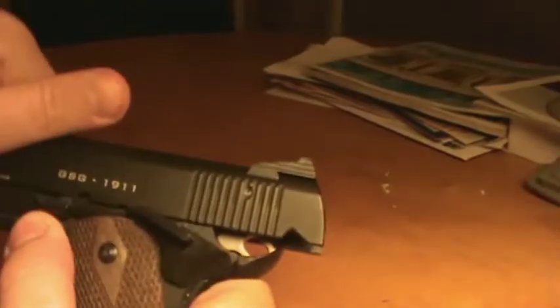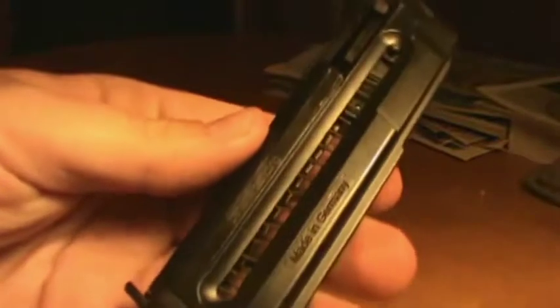As you can see it's clear. Initial review — things I don't like right away: this slide is getting stuck. You can push on it a little, but I don't like that. Second, the magazine only holds 10 rounds. I think as big as this magazine is for the .22 long rifle, it should hold more.